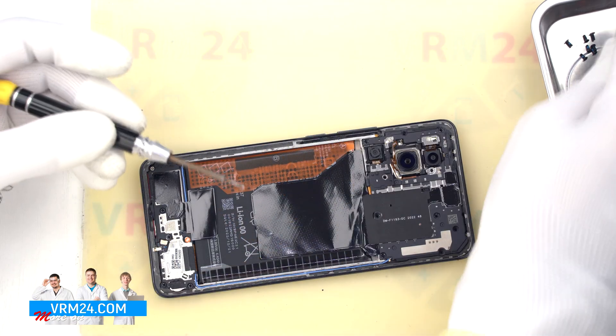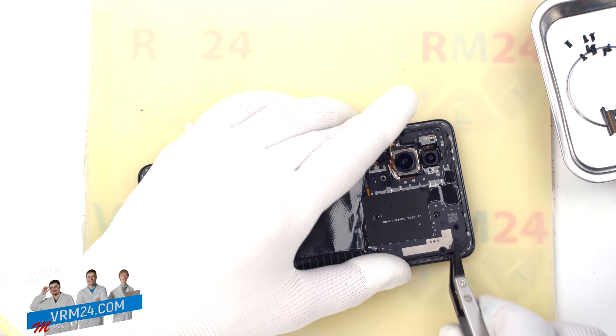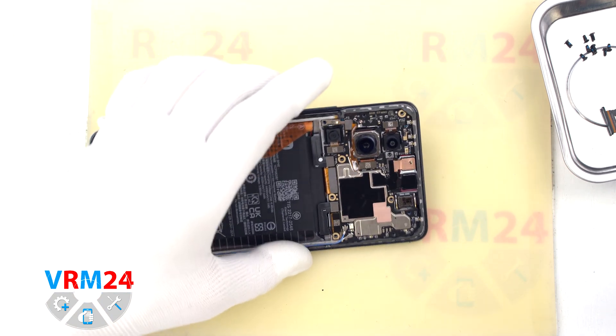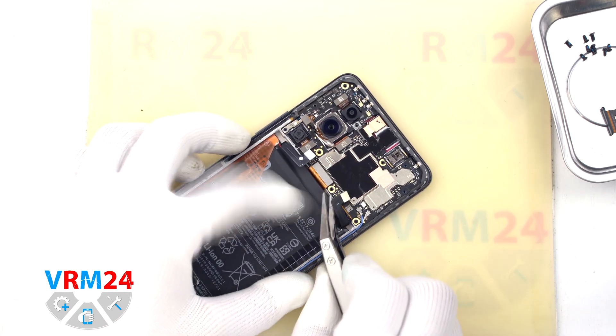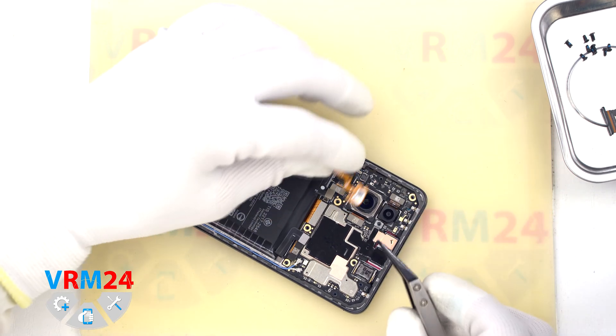And now we can carefully detach the cover that hides the motherboard. We detach the cover with a non-metallic tool, and also with a non-metallic tool we disconnect the two battery connectors. Then we disconnect the connector and remove the flashlight cable.